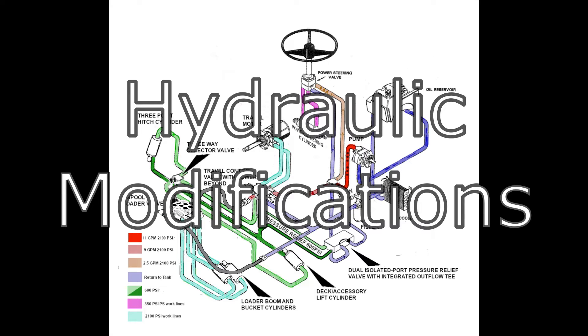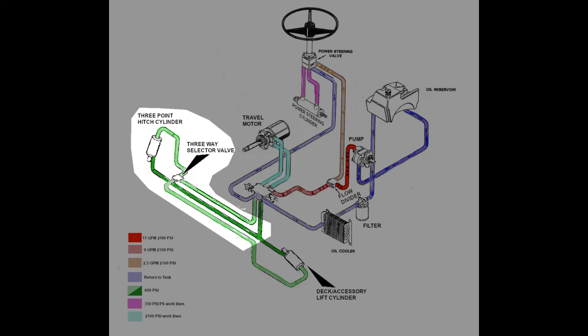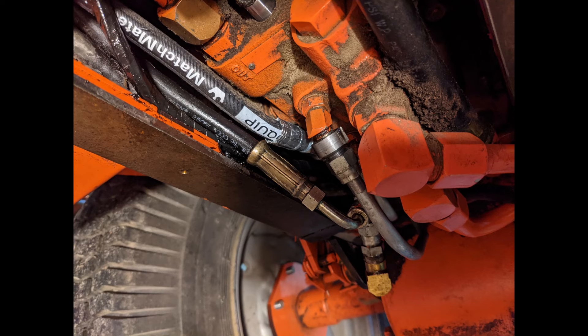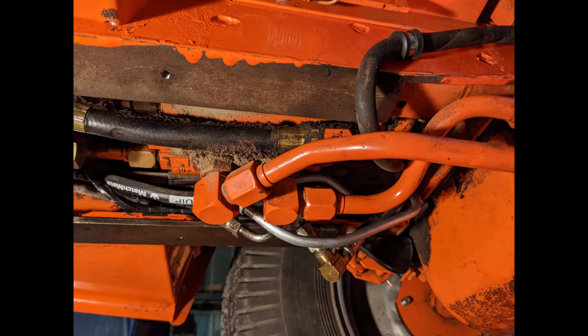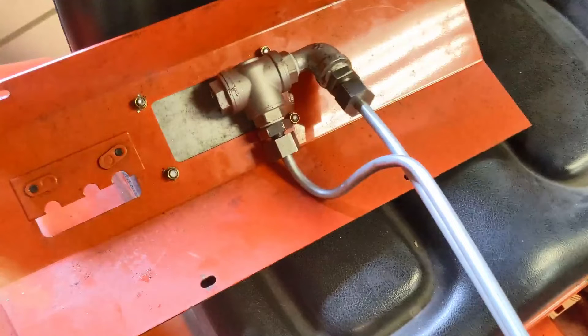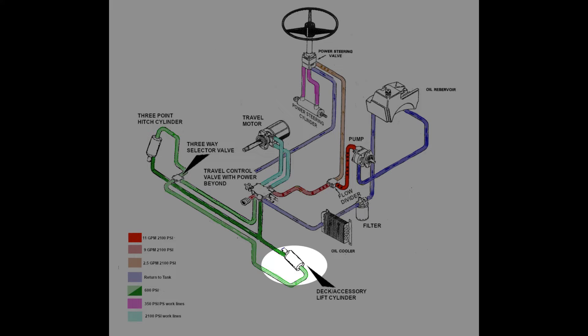Now for the modifications we've made. The first modification is the addition of a three-point hitch and a diverter valve to control it. The three-point hitch is driven by an additional hydraulic cylinder, which was simply teed into the same pressure lines that drive the deck lift. At that point, if you raise the deck lift, the three-point lift went up with it. Then a three-way diverter valve was installed to direct the pressure flow to either the front or the rear cylinder, so now you can operate both cylinders independently of each other.